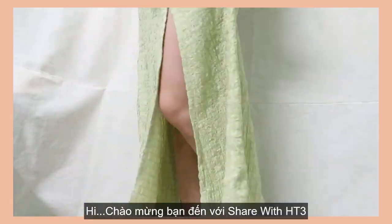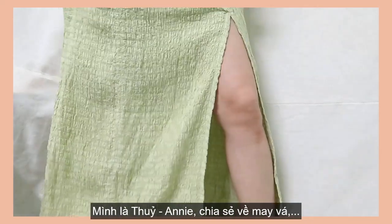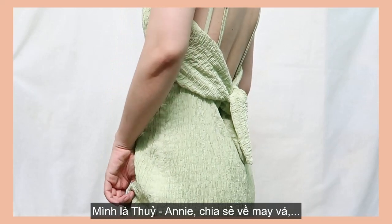Hi guys, my name is Annie. I hope you all have a great day so far. Welcome and welcome back to my channel. If you are new here, I'm doing DIY sewing.